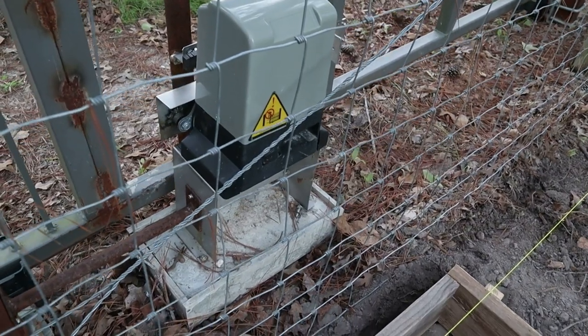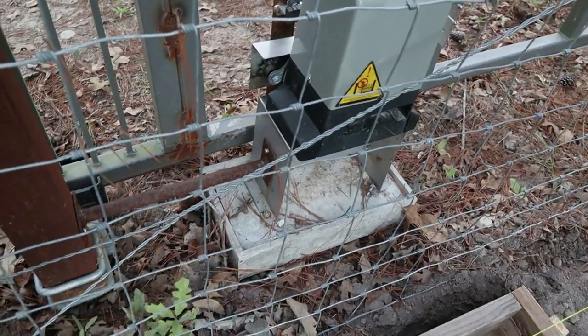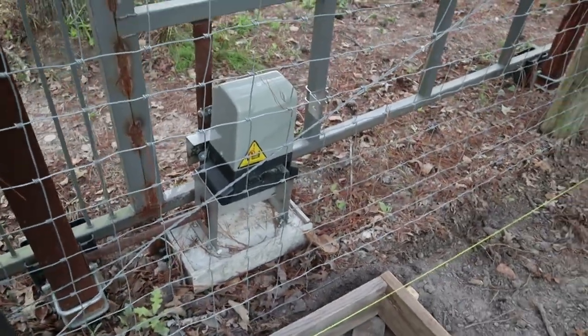I can't say the same about the mounting bracket at the bottom — it's pretty flimsy. You'll have to do a support brace like I did here if you've got a big gate. Smaller gates may not be affected, but the big gate I've got here does affect it quite a bit.